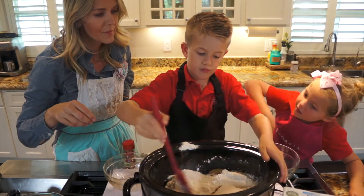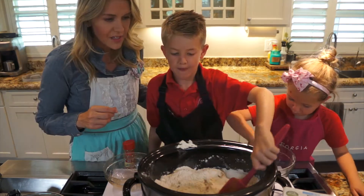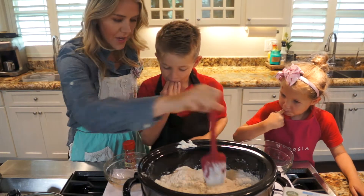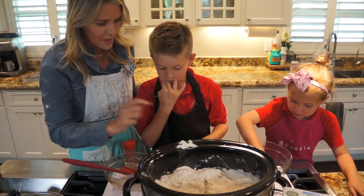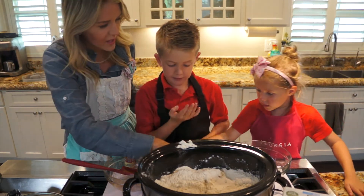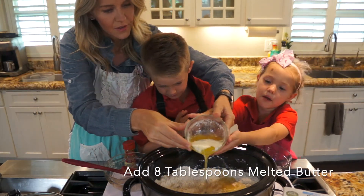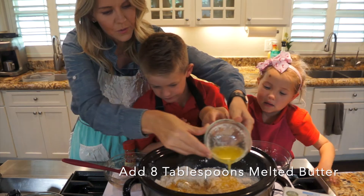Can I help? Next ingredient that we're going to do is we're going to pour butter all over the top of it. So Jack, do you want to pour the butter out? Georgia, it's the what ingredients? Georgia, you're the what ingredients? And now we're pouring the butter in. Oh yeah.